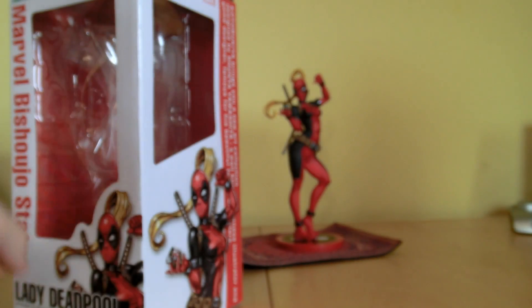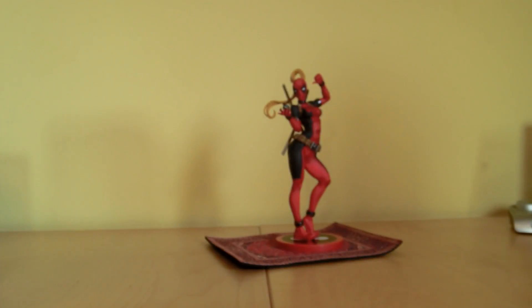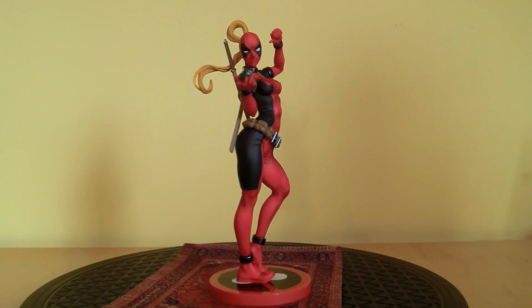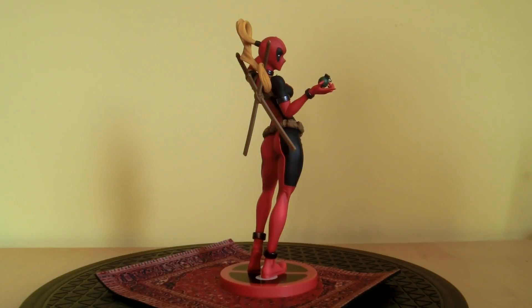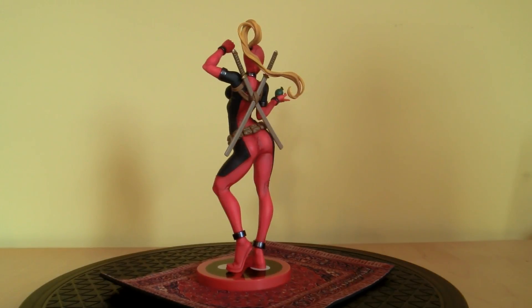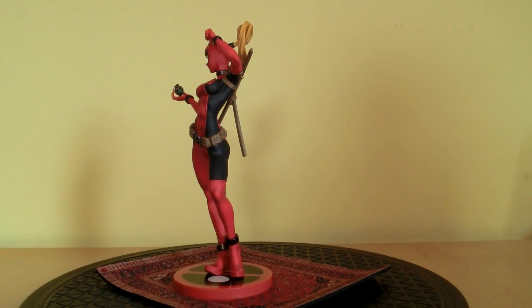Now let's take a closer look at Lady Deadpool in all her glory. So here's Lady Deadpool out of the packaging, and I must say it's a great statue. Kotobukiya gave us — I love what they did with the character here. It's not just nice, it's awesome. And I really love the pose — I would say it's a classic pose, it's really great.